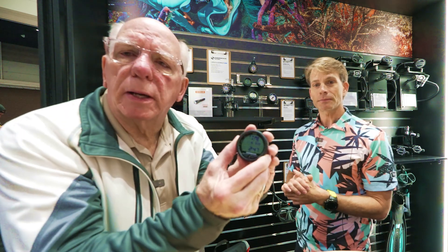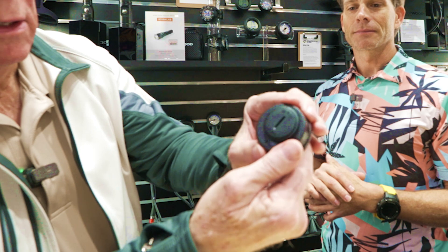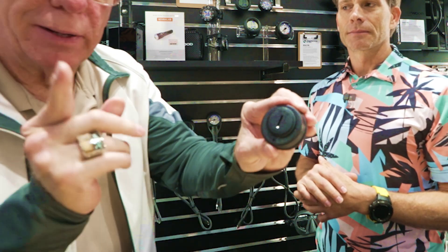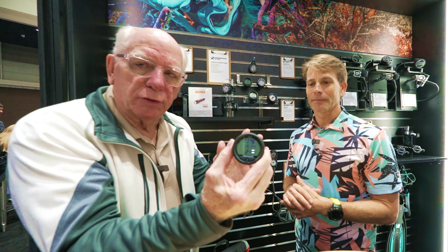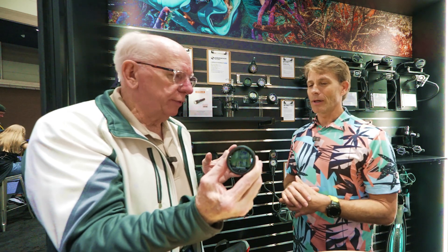Let me do this so everybody can get a little view of that. It's really nice when you've got that user-replaceable battery. Make sure you're paying attention to that O-ring when you're doing that yourself, or you could take it in to Diver Supply and they can do the battery change for you.